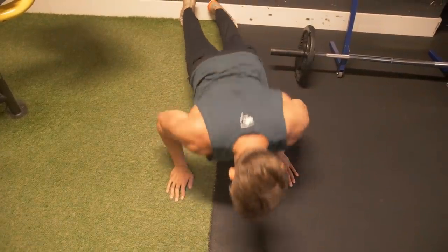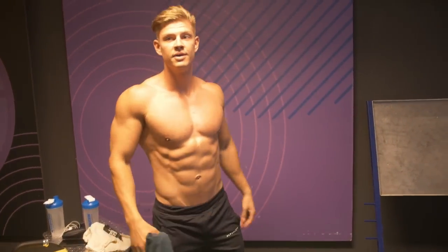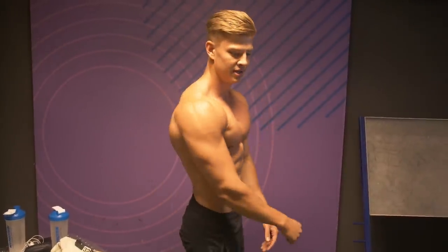A major hack to look bigger is to use the side angle, because from the side your arm looks a lot bigger than from the front. If you're not lean it can just look like one big pile of meat from the front. The thing I like to do to appear bigger and look better is to really turn to the side — the waist gets small, your shoulders go to the side, which makes the V-taper a lot bigger. The V-taper is basically the ratio from your waist to your shoulders.